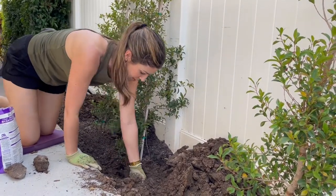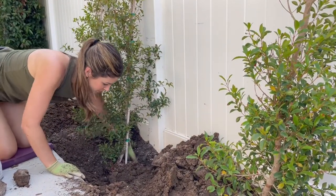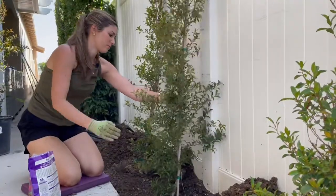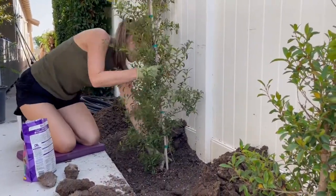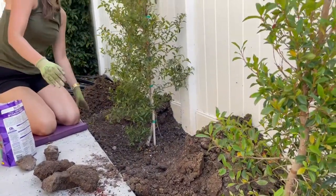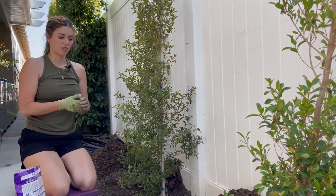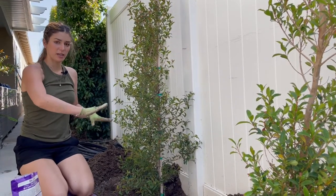I'm going to push this down to get any air pockets out. I just kind of straighten it out. We'll have to stake this as it gets larger — we had to do that a lot with those plants — but that's how we plant it and we'll do the rest of these.